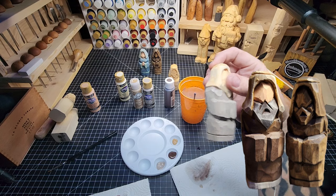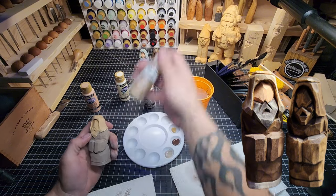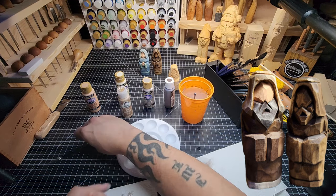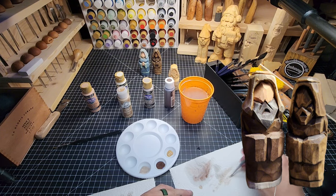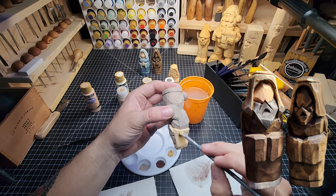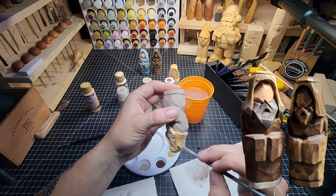We've got a good base there - I'm going to pause and blow dry him to dry him up. Now that's all dry, we're going to do the turban. We're going to do coffee grounds as the base on the turban and then dry brush with the lighter. I already have coffee grounds in here. There we go, coffee grounds going on.